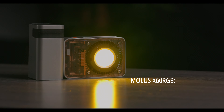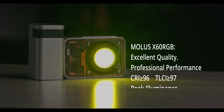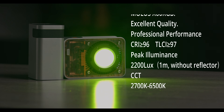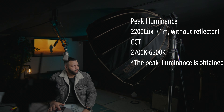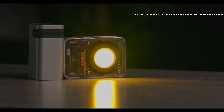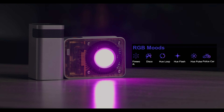Now let's move on to tech specs. The Molus X60 RGB light is an excellent quality professional performance light with a CRI value of 96+ and a TLCI of 97+, with a total peak illuminance of 2200 lux without the reflector, and a color temperature range of 2700K all the way to 6500K. It also has RGB modes like fireworks, disco, hue loop, hue flash, pulse, police car, and more.